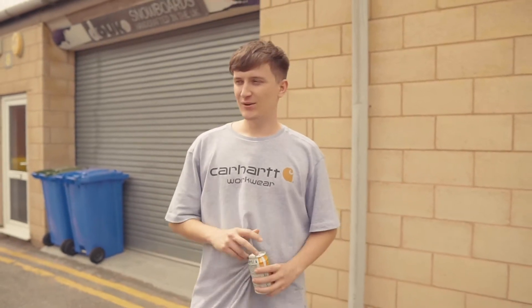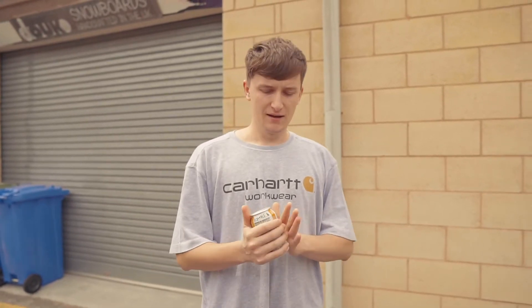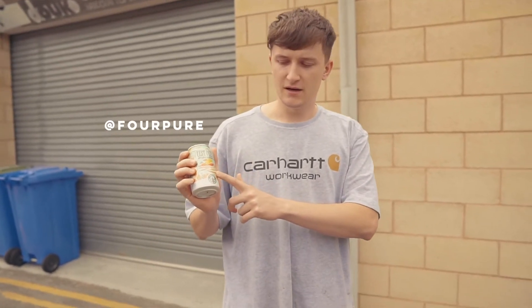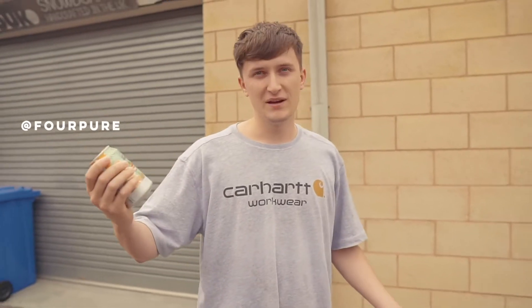Welcome back to the channel. We've got another 'how we do it' video today — we're going to be making a snowboard for Pure Bruin. They've sent us a few beers as well, so we'll have a nice chilled session after. Should be a good one.